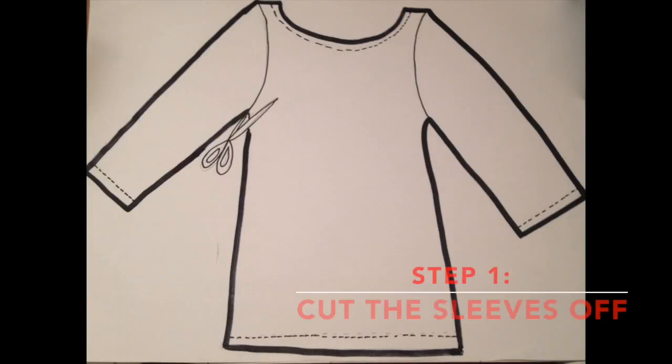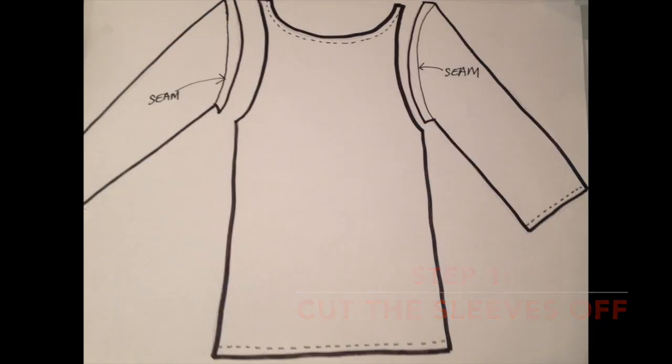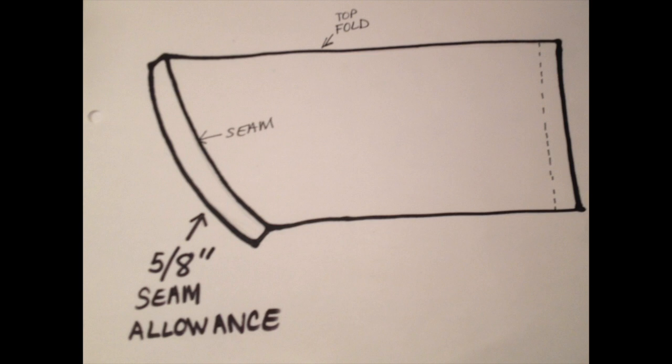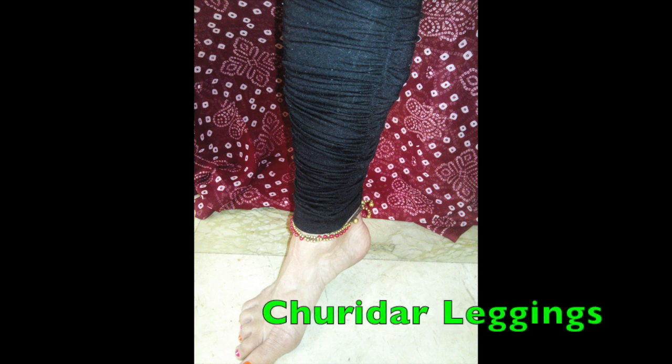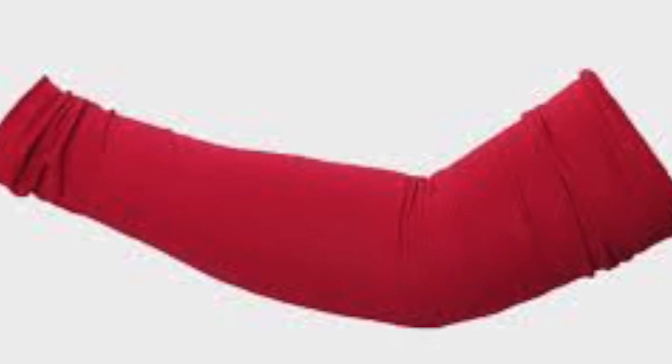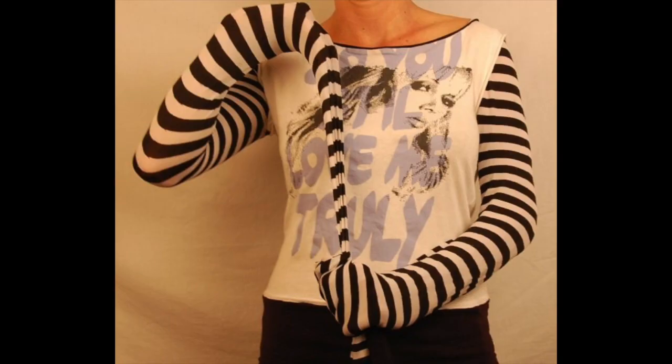Cut the sleeves off the long sleeve t-shirt. Don't cut the sleeves off exactly on the original seam — leave a 5/8 inch seam allowance. The sleeves cut off from the shirt, ready to be sewn onto the jacket, should look something like this. Be creative with your sleeves. In the jacket that I'm wearing in the introduction to this video, the sleeves are made from the bottom portion of Indian churidhar pants. You can use the sleeves from a shirt of contrasting material, or you can even use tights or leggings.